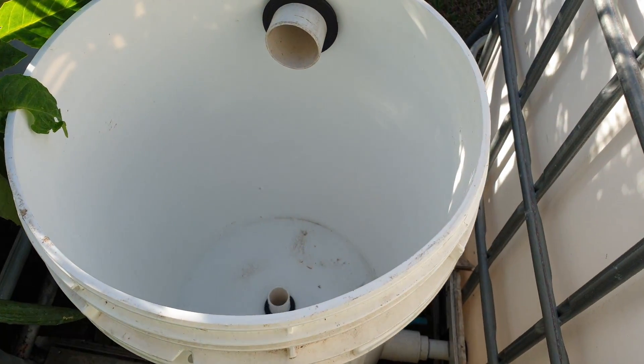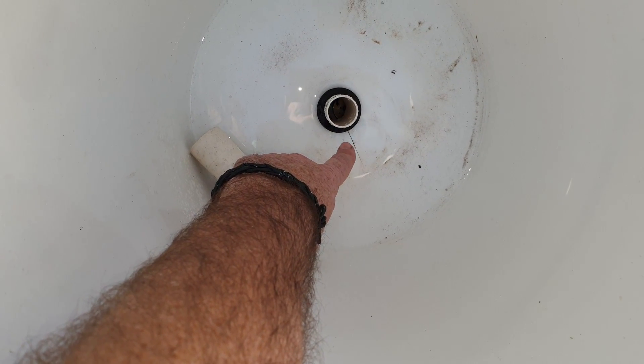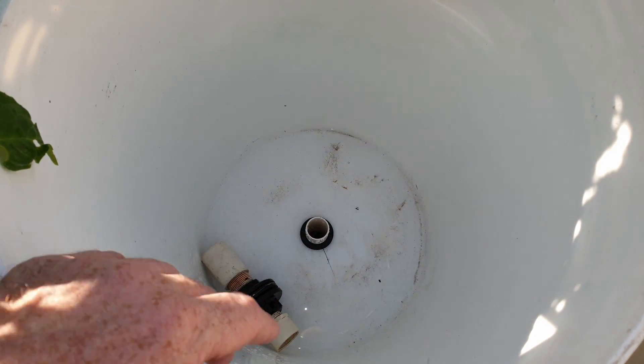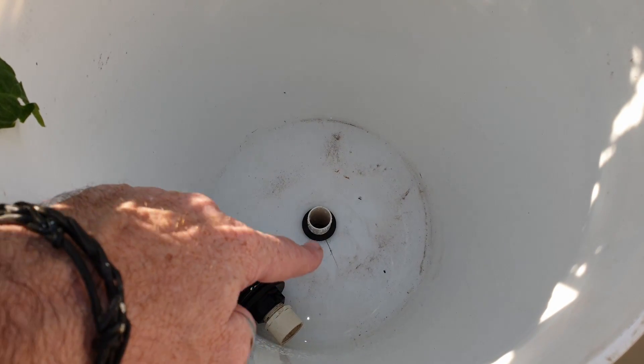Now in the filter itself I ran into a bit of a problem. Just down in the base of the radial flow filter you might be able to make out that crack. That crack happened because I was impatient — I was around here the other day and it was about to rain, and I wanted to adjust that pipe. I hit it with a rubber mallet and it was just too much force and it broke the plastic on the thin base of the drum.